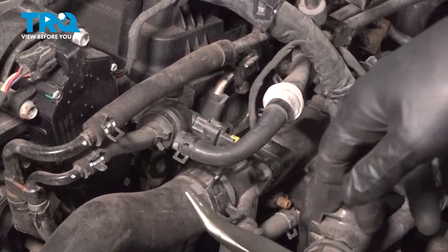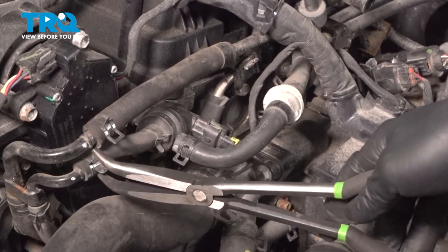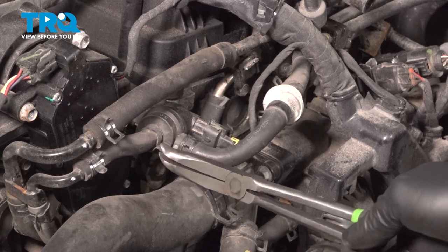Now we're going to start to remove our hose clamps off of our valve. You can take it off from the back or from the front — we're going to start as close to the valve as possible.